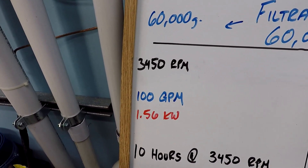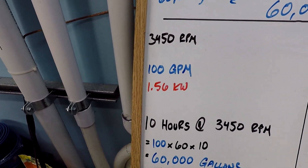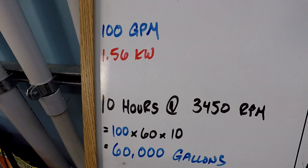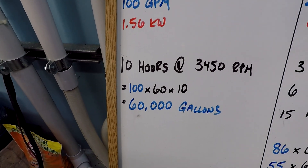So with a single speed pump — if this pump only has one speed, we're getting 100 gallons per minute, using 1,560 watts of power per hour. After 10 hours at maximum speed, we would have 60,000 gallons. That's our filtration goal, so that's ideal.